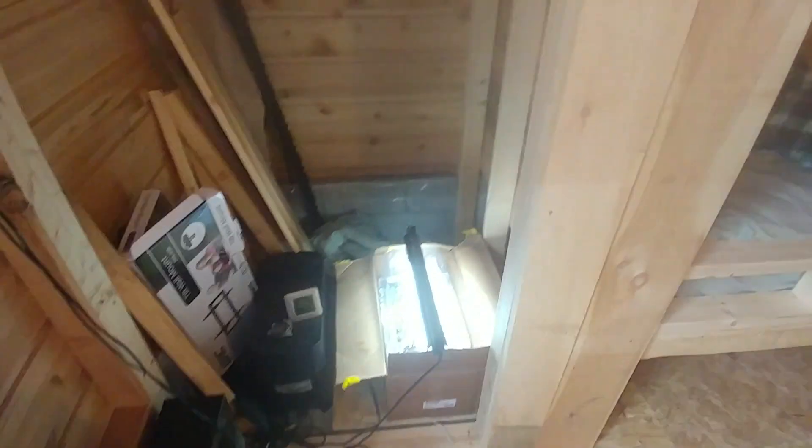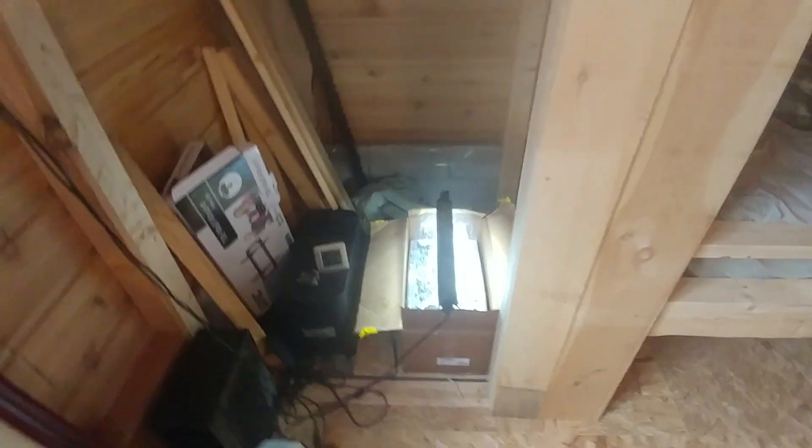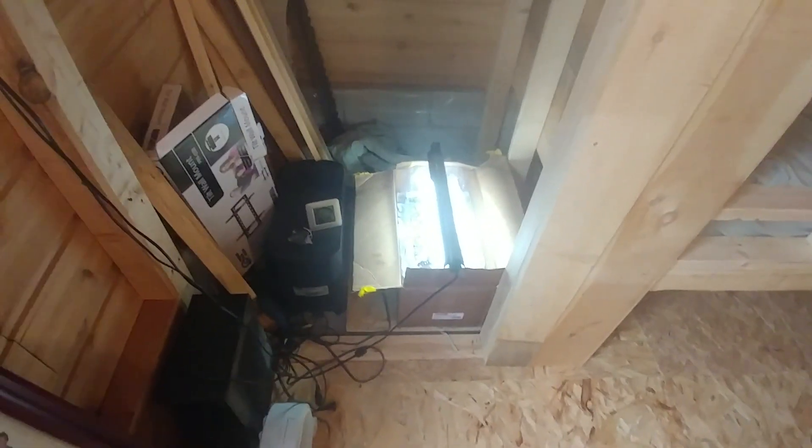Hey everybody, thanks for joining me. I just wanted to make a quick video about my magic mushroom grow kit that I got from magicmushroomkit.ca. I was a little skeptical and a little worried at the beginning.